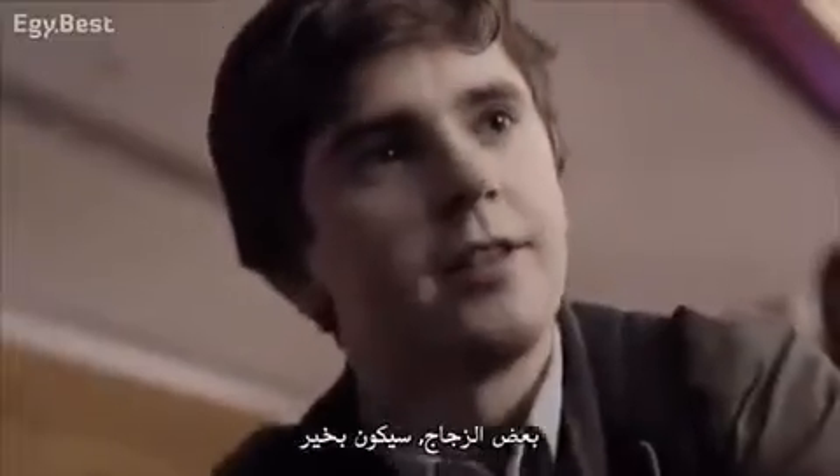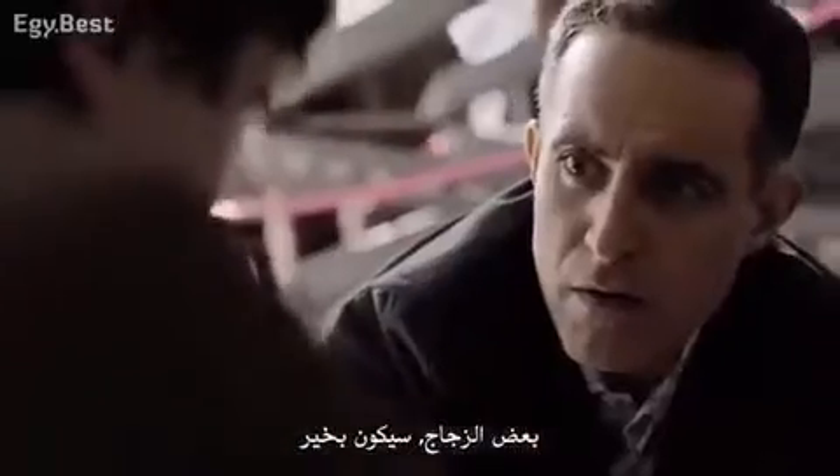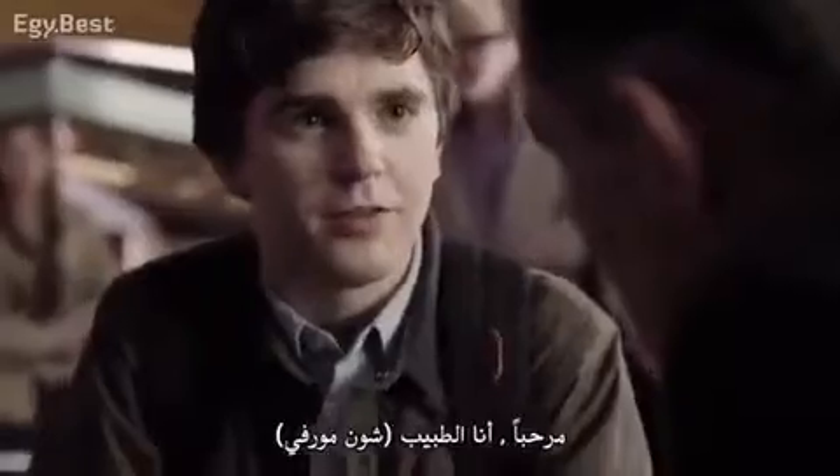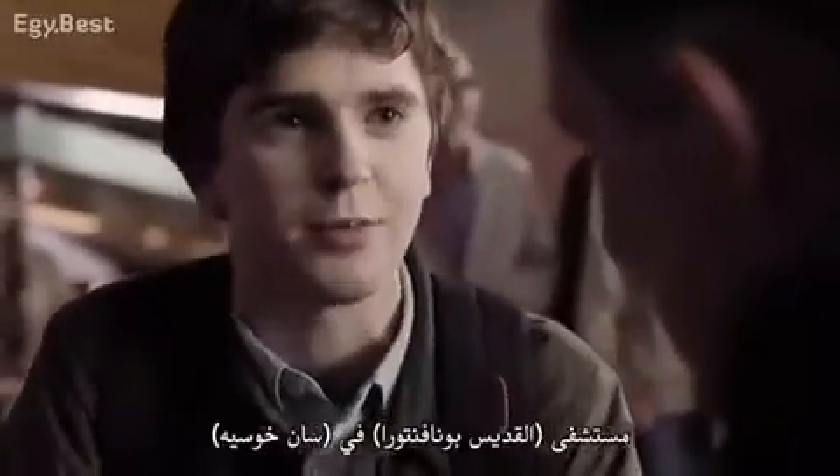Some glass. He'll be fine. Who are you? Hello. I'm Dr. Sean Murphy. I'm a surgical resident at San Jose's St. Bonaventure Hospital.